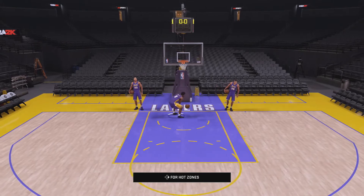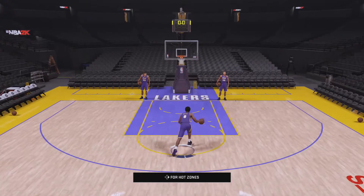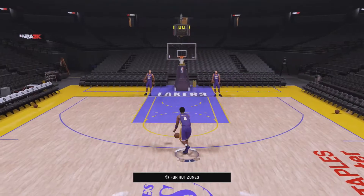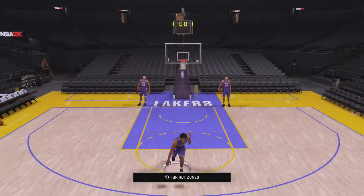So those are the three right there, and there's one more that everybody likes to do — and that's flashy dunks. You're going to hold down the right trigger and then push the right analog stick down.